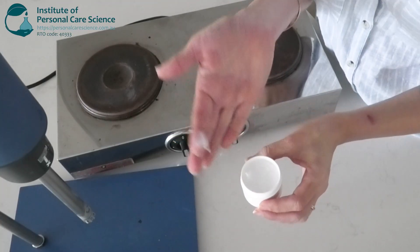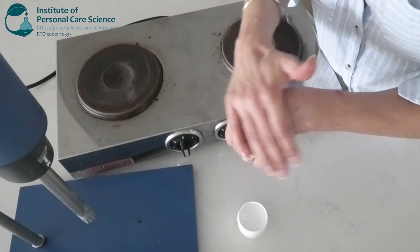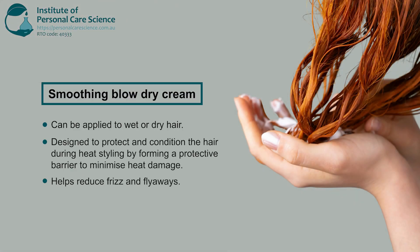Today, we are making a smoothing blow-dry cream, which you can apply to wet or dry hair. Blow-dry creams are multifunctional hair products designed to protect and condition the hair during heat styling by forming a protective barrier to minimise heat damage. They're also great for reducing frizz and flyaway hairs.